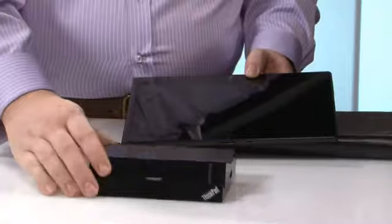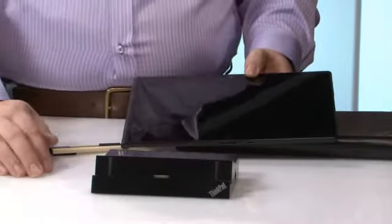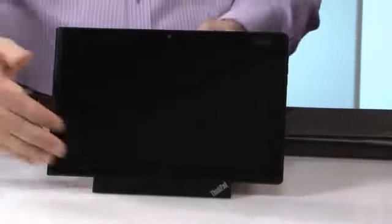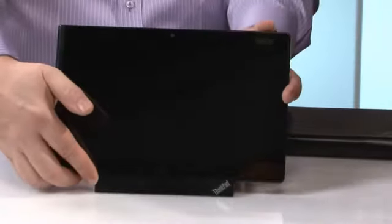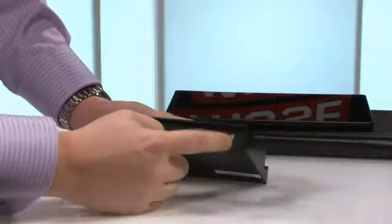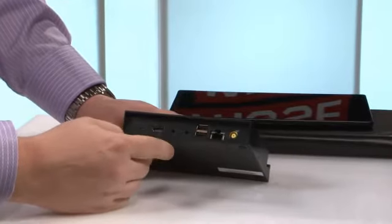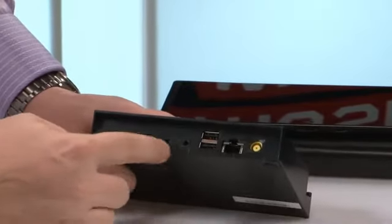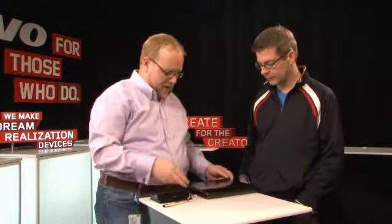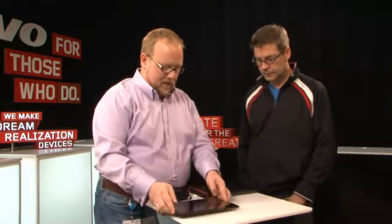So this is the dock. I apologize — this is not final textured plastic; it will be nice and textured. It fits right in there and comes right out. On the back, just to give you a round of the horn: power, Ethernet, two USBs, audio out for headphones, microphone, HDMI, and micro USB. And another full-size USB over here on the side. The dock will be available as an option.